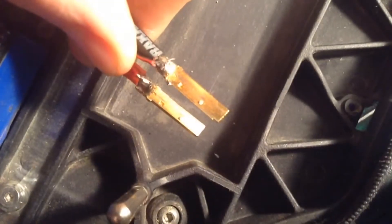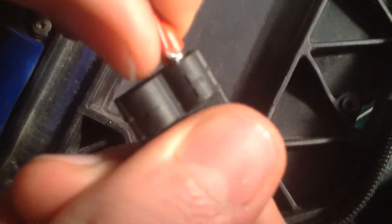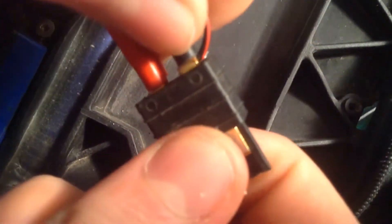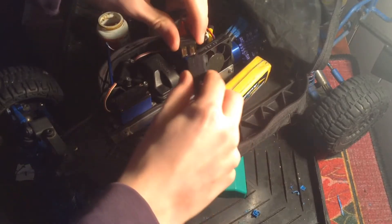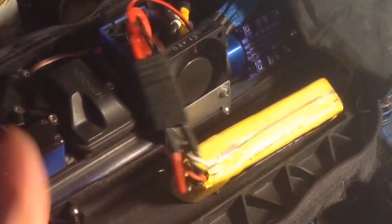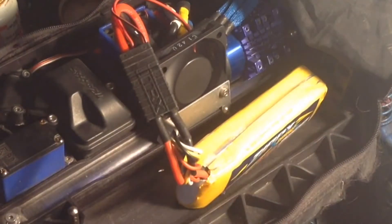With the soldering done, we can now put the plug case back on. And now this upgrade is done. Let's test it out. Just plug in a battery. Fan turns on, and it's running at 12 volts. Pretty nice.